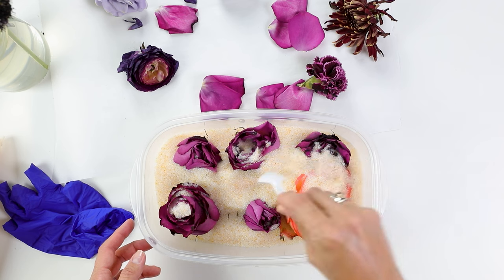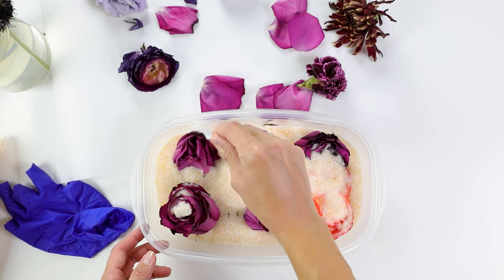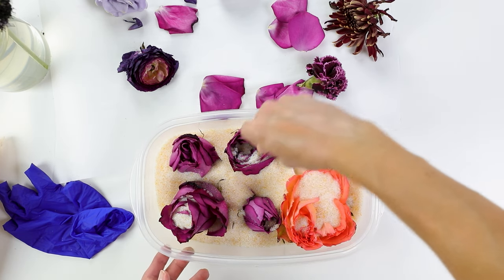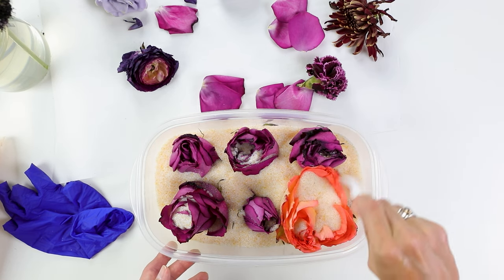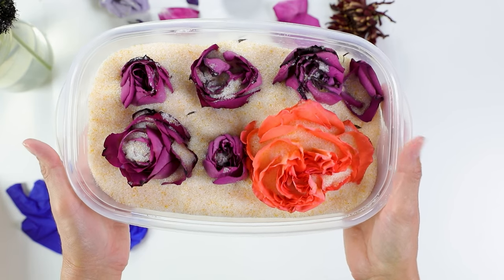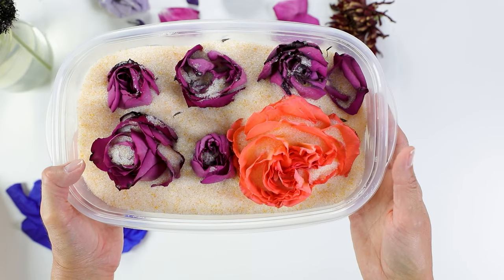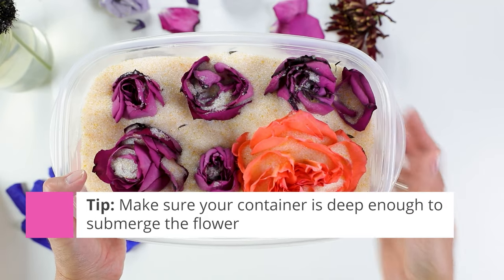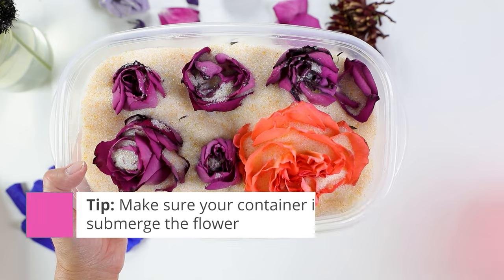I'm going to make sure I have nice support of the petals so they don't droop and the flower can keep its shape as best as possible. I want to make sure the silica gel gets into the petals for a nice preserved flower. I'll cover this and again leave it for about three to five days. I do want to note that this dish did not end up being deep enough, so keep in mind you want a nice deep container with a tight-fitting lid.